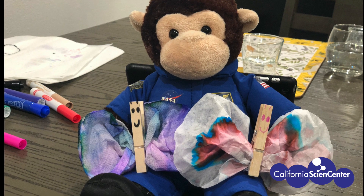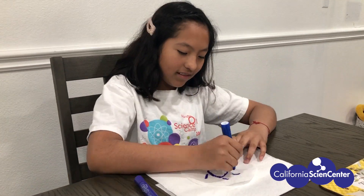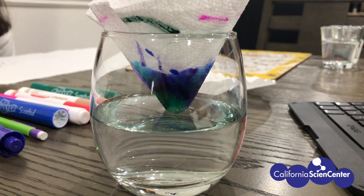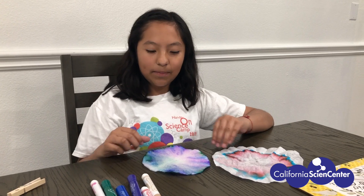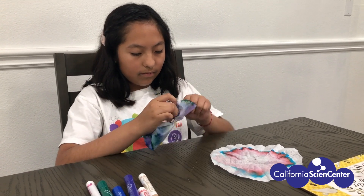Try doing this: if you have other types of markers, try making your own design. Now we are going to put it in the water. Now that my filters are dry, I'm going to pick my favorite one to turn into a butterfly. That was fun!